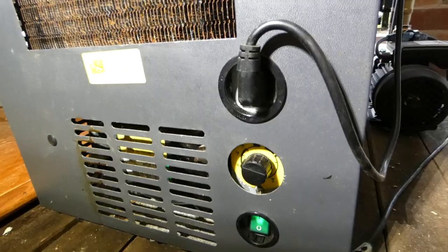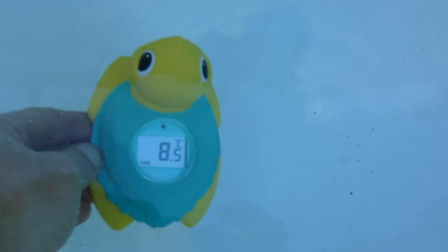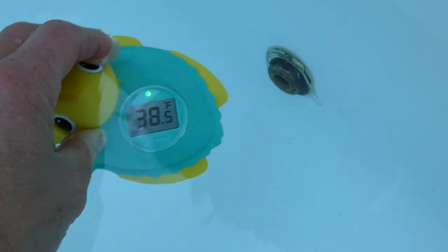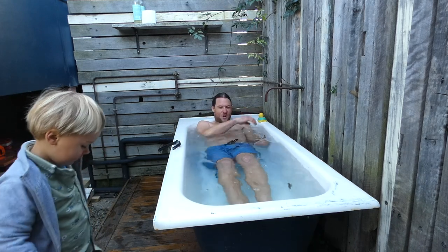With the flick of a switch I can now cycle ice water from the bath through the water chiller and back into the bath using a suction pump circulation system. Continue watching the rest of this video to see how we connected the water chiller and transfer pump to make a DIY cold water plunge.